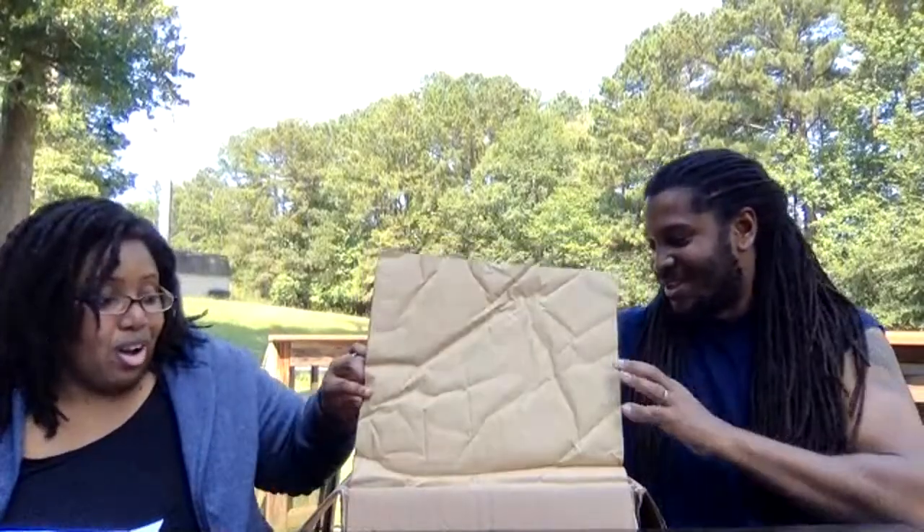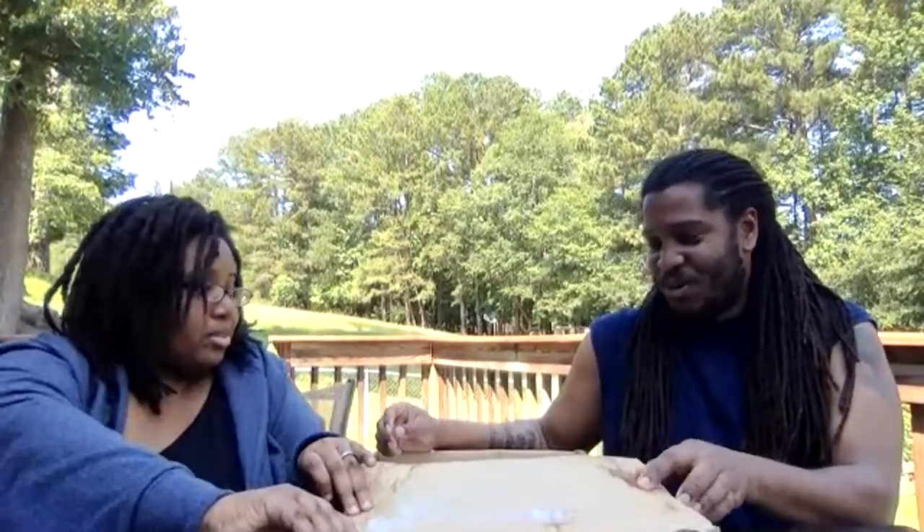We want to thank VegCo for reaching out to us and sending us this box to review. Thank you Trevor and Daniel — y'all are awesome.